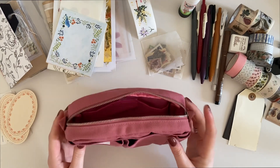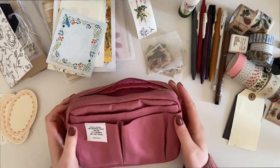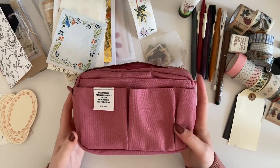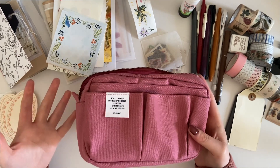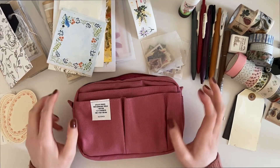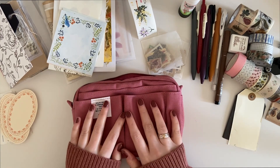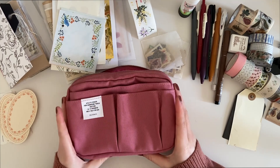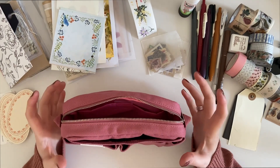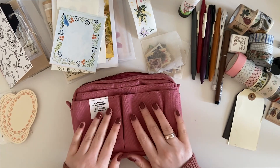I've kind of gathered some bits and pieces and thought I would have this as my little go-to ephemera pouch. Since it's the small size, I don't want to pack it full of stuff — just essential things. I kind of want a little space where I can just grab this pouch, grab my journal, and be able to do some journaling with it.